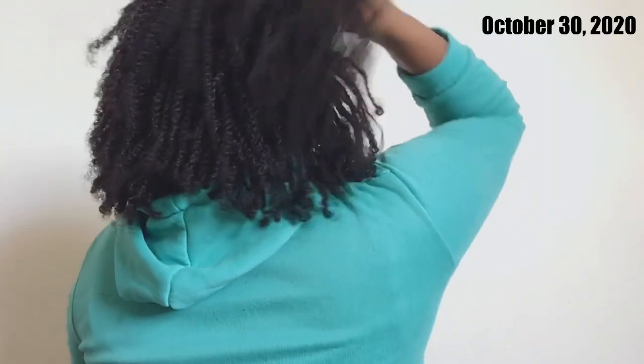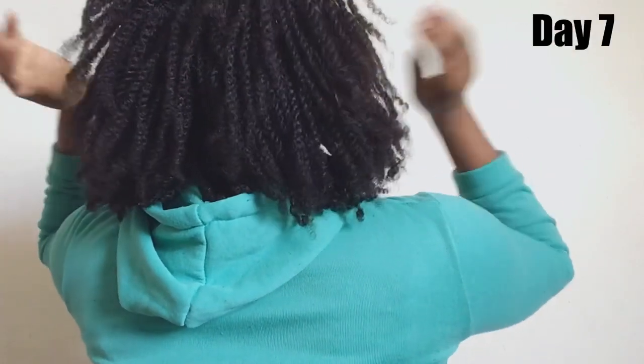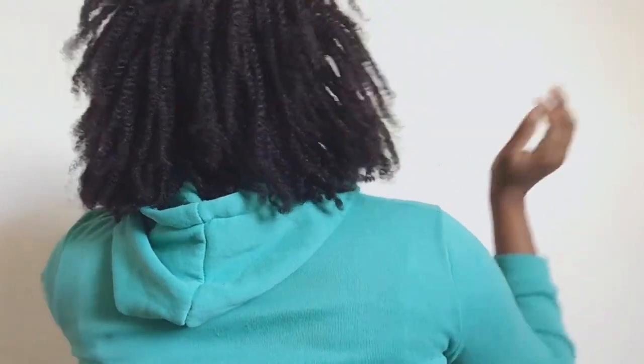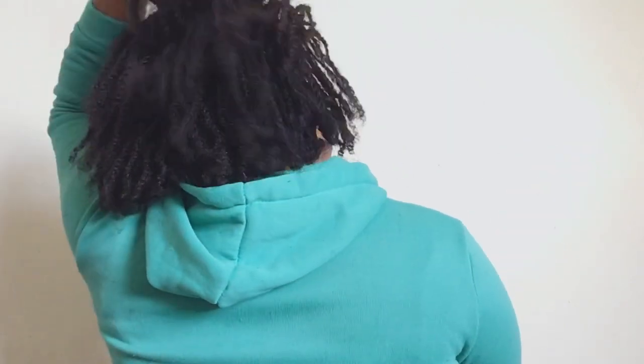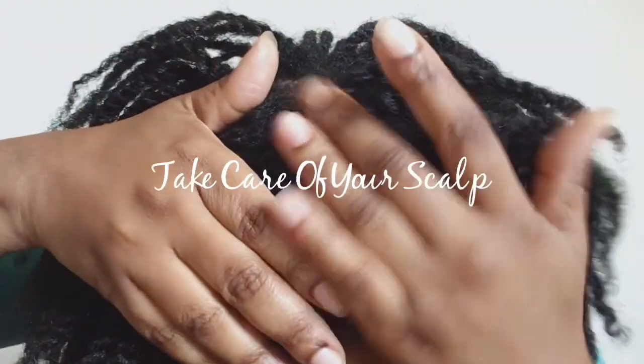You need to make sure that you keep track of time with your hair. I started out on October the 30th and now it's day 7 — this way you can keep track of how your hair is growing and how your scalp is doing.